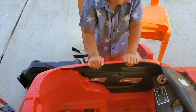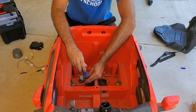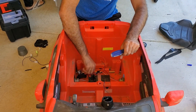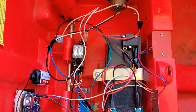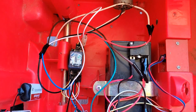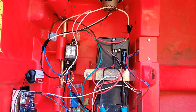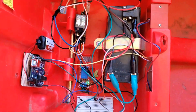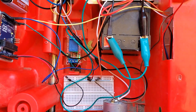Duct Tape Mechanics. The first step was to overhaul the original electronics — removing the motor control unit board and hooking up the battery and motor to a double-pole double-throw relay. I wired up the relay so that the vehicle would go forward while hooked to the normally closed contacts, then hooked the normally open contact to a 5-volt relay.